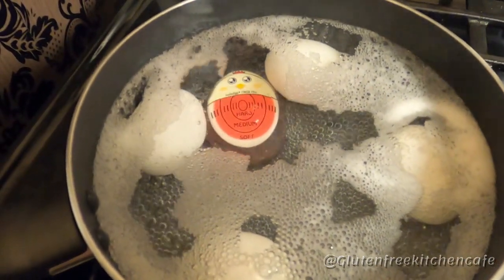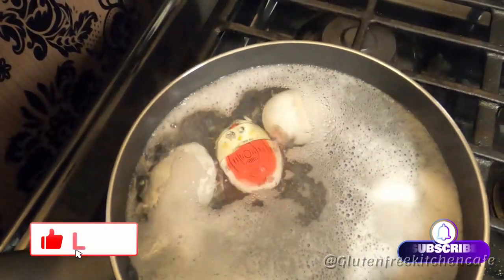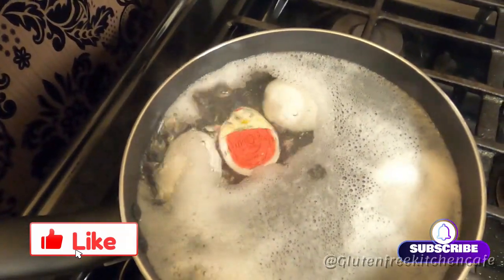We're getting closer, and you can see the foam coming off of the eggs. Remember to click like and subscribe to my channel, and I'd love to hear a comment too. It would really help my channel.